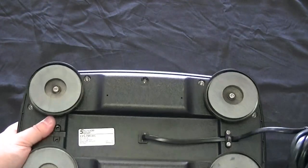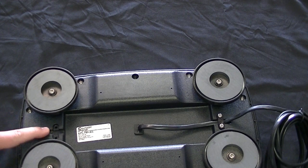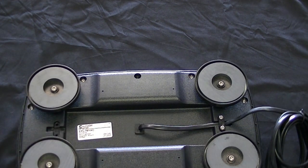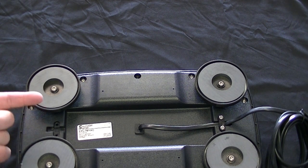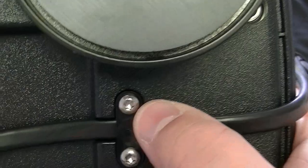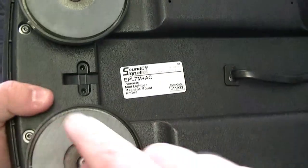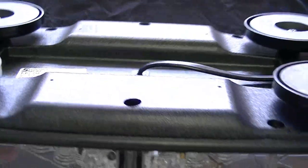Another nice thing about this light bar is the way the cord comes out — you can have it routed to either side. Depending on how you want the cord running out of your light bar and across your vehicle's roof, you've got two choices. What you would do is, I think it's like a star bit, you would just take out those little screws. This is a little plastic piece that pops right off, and then just move the cord to the other side and reinsert it. So it's real easy.